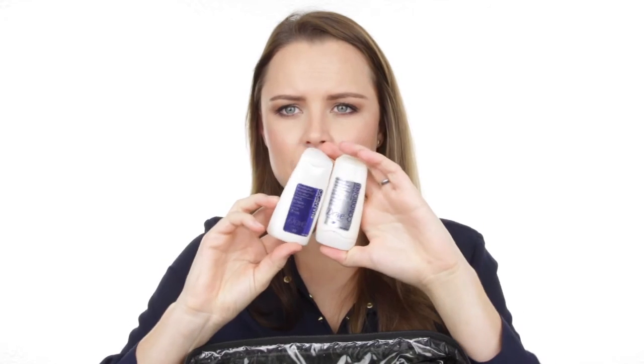I also have shampoo and conditioner in my kit, which might seem ridiculous, but I've been burnt a few times where a model arrives with seriously dirty hair. I just keep a little Dove shampoo and conditioner so I can make sure my model looks good once I'm done with her.